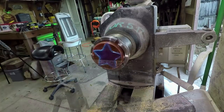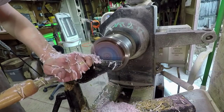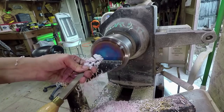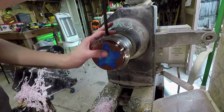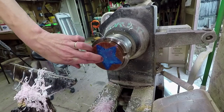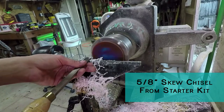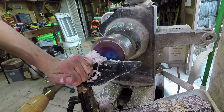For the resin insert, I put it in my large jaws to flatten out the bottom, then turned it around to make sure it's good and round so that when I cut my hole I don't have any issues fitting it into the top of the lid. I also knew I didn't want to use the whole chunk — just a small disk of it — so I'd have some leftovers for another project.